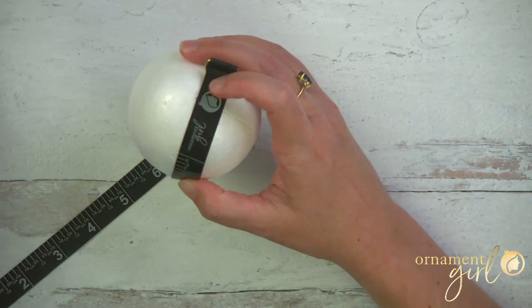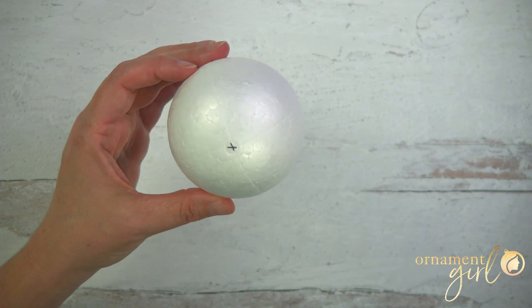The ball has now been divided into four equal segments. I realize my light is kind of flashing off of it, but you can see it's been divided into four equal sections.